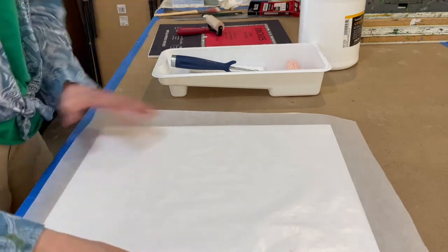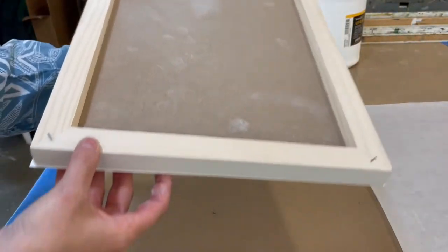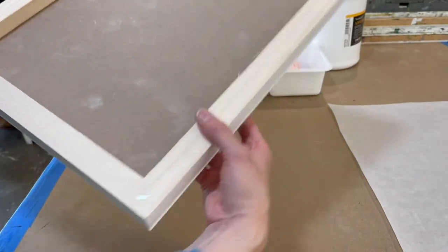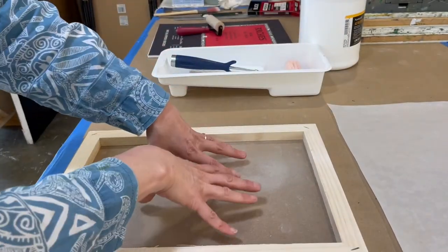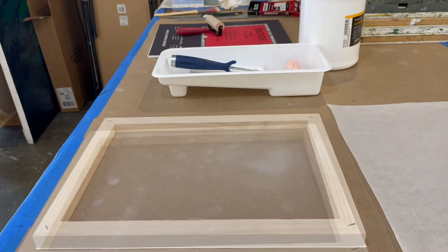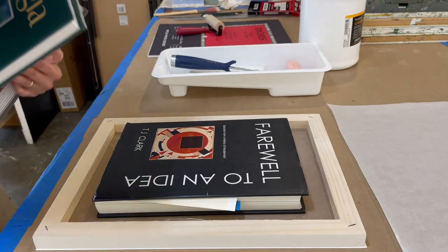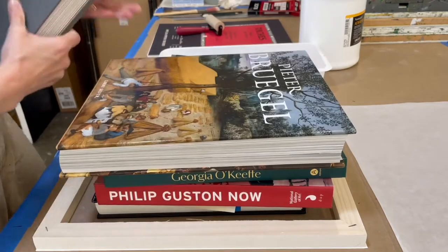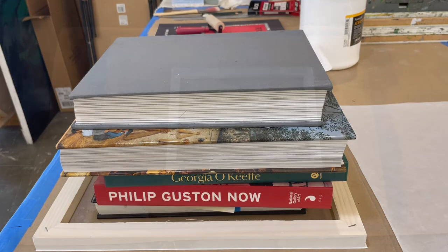As you'll see, these 12 by 16 pieces of the Arches are actually a little bit bigger than the panel. So I'm going to want to cut those with a very sharp razor blade after I let this dry, after I press it to dry. I'll leave that overnight to dry and come back and slice it tomorrow.